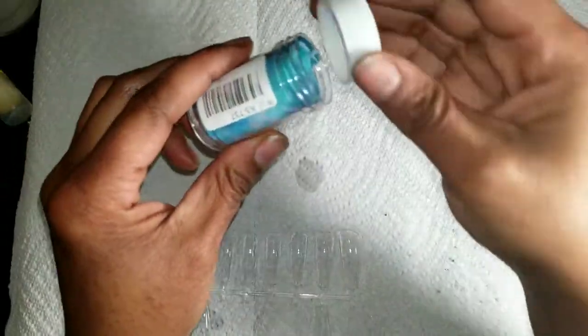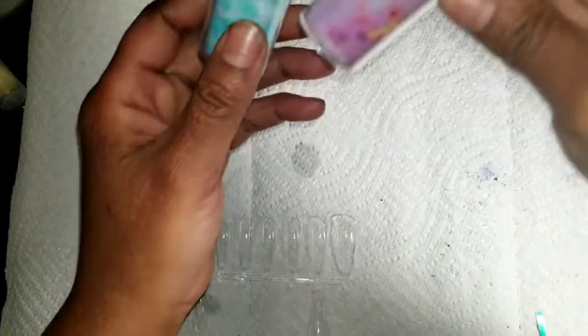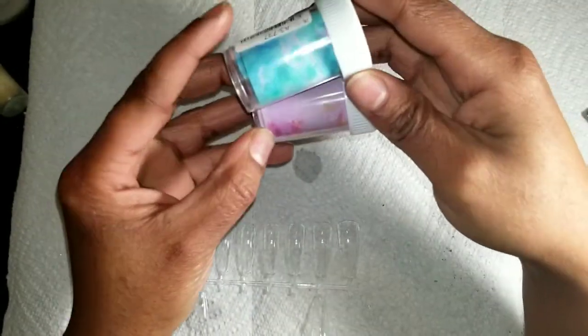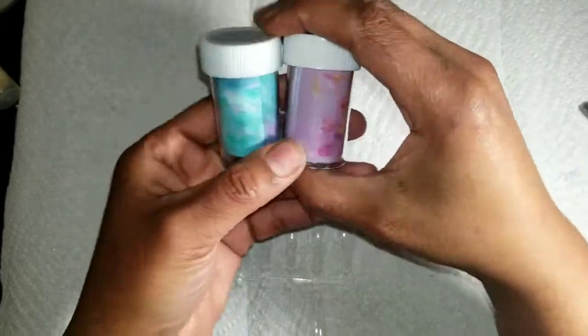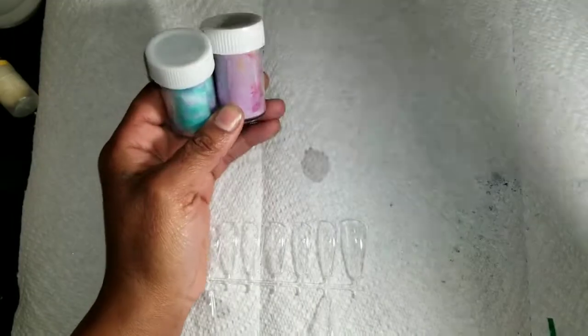Oh, I got some foil too — I was playing around with this. It looks like this. This came from AliExpress, and the striping tape came from AliExpress as well.